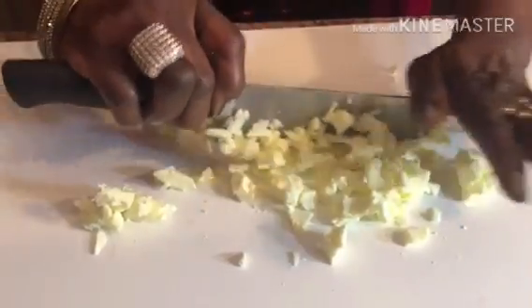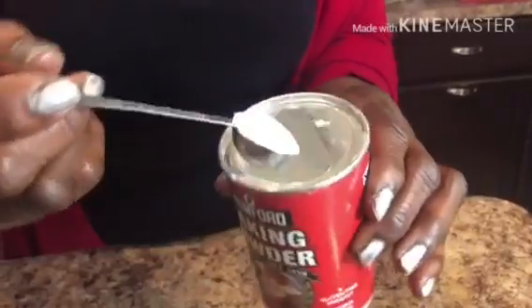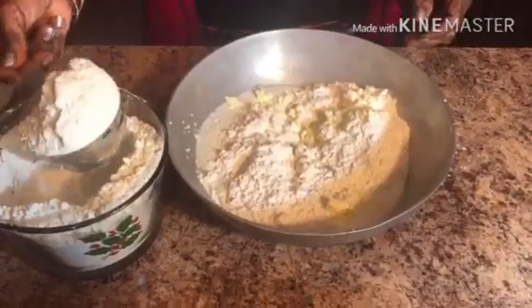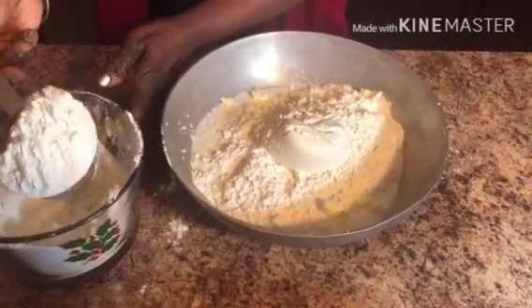To start off, I'm going to cut one stick of frozen butter. Add one teaspoon of baking powder, a quarter teaspoon of salt, and a cup of buttermilk. I'm going to add all this to a bag of bread mix and two cups of self-rising flour.